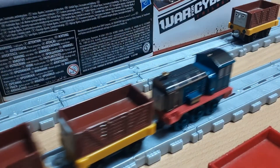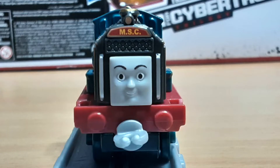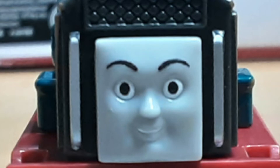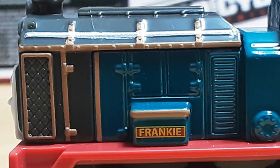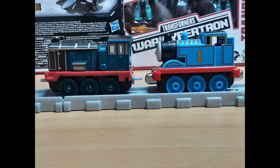Out of the box, I can safely say that this is some of Adventures' best work. For starters, her face is a perfect representation of her from the show, with MSC written above her face. Her handrails are also painted silver — too bad mine already had a bit of it missing while it was in the box. Her nameplate is also written on her side, and she has some bronze paint around her body. Her windows are also painted, along with her having proportions on par with the 2013 Take-n-Play models, which was the golden era of the die-cast line, aside from the age of Ertl.